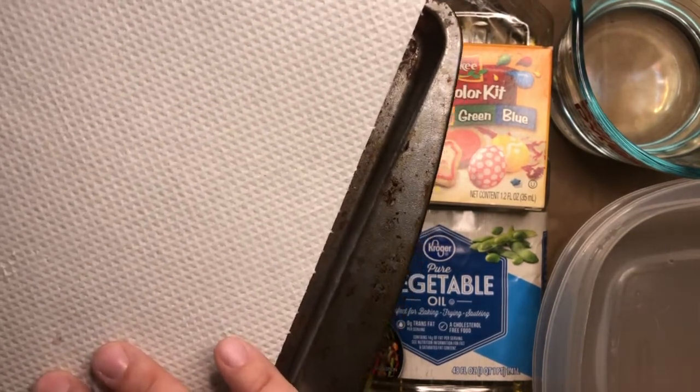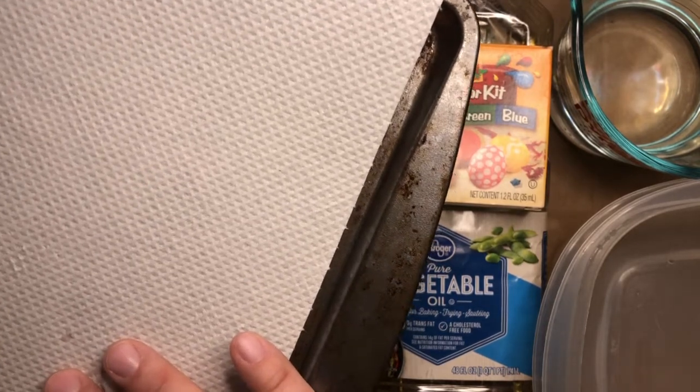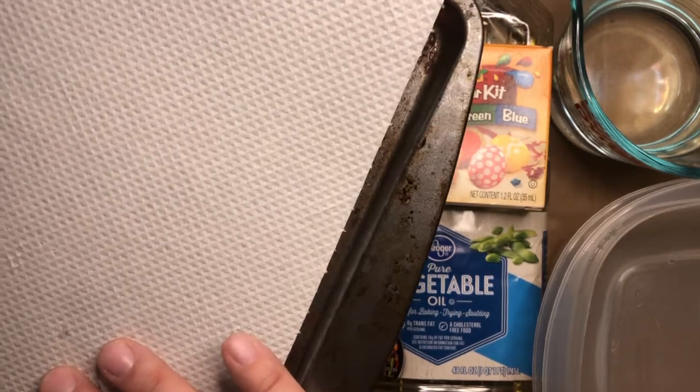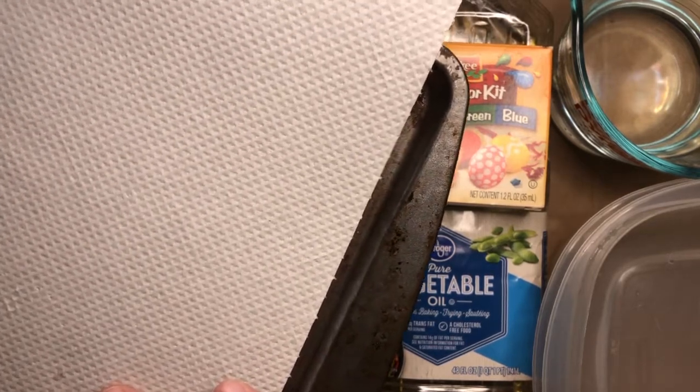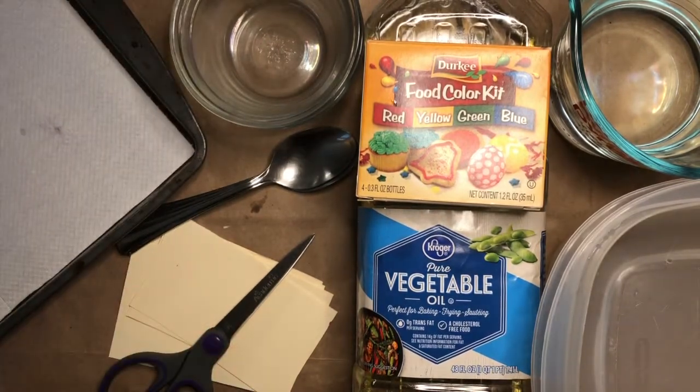I'd recommend either paper towel or another sheet of paper for drying your prints. If you want to use something like a cloth, please know that the oil will probably stain it, so make sure it's okay with your grown-up before you use something like a dishcloth. You can go ahead and pause the video here and go gather your supplies.